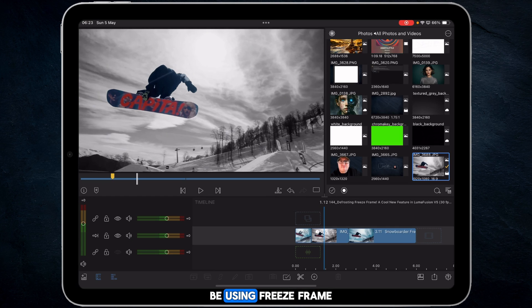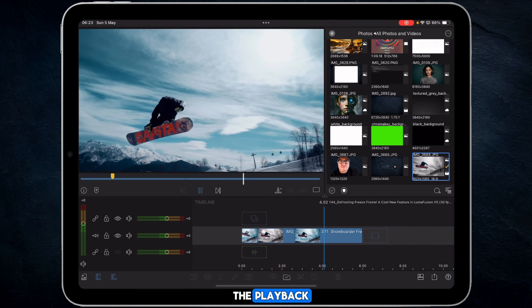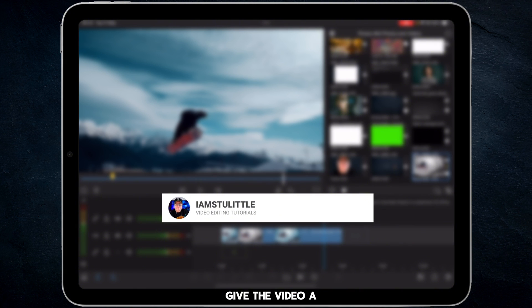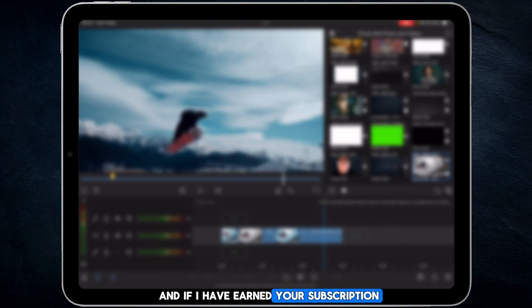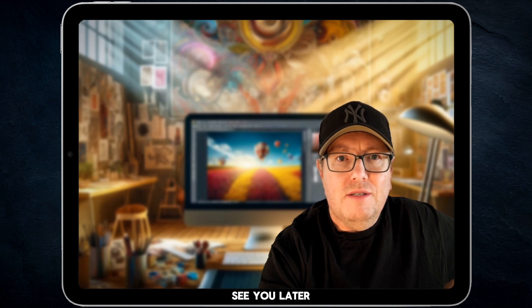That's how you should be using freeze frame in LumaFusion. You can of course just freeze a whole clip if you have a section you want to freeze out — all you've got to do is toggle on freeze frame and move on. If you want playback, freeze, and then continue playback, these are the steps to make that work. Hope you've enjoyed the tutorial today — if you have, give the video a thumbs up, subscribe to the channel, and tick the bell to get notified of future tutorials. Catch you on the next one!